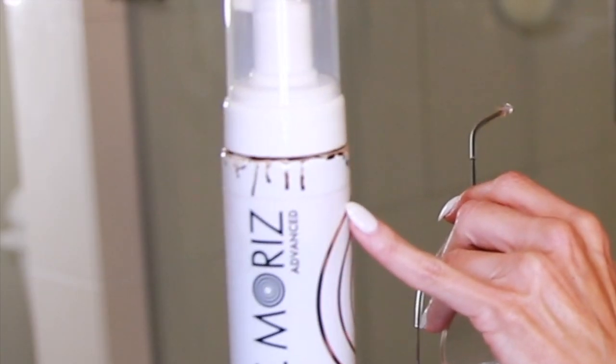Next up is St. Moritz Ultra Dark Tanning Mousse. This is for when you want your tan on now. I will say — and I don't know if it's my particular bottle — but this one did have a little bit of a leak issue, which was a concern when I was shaking it.